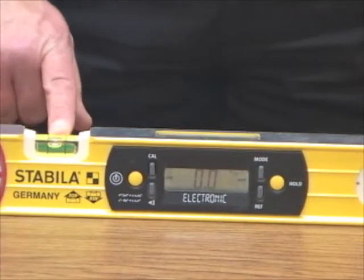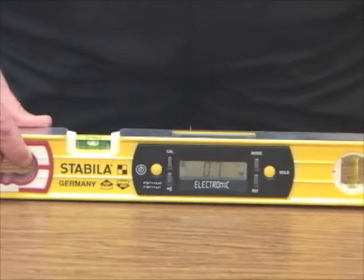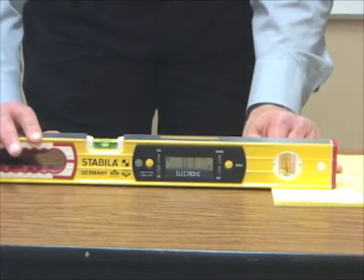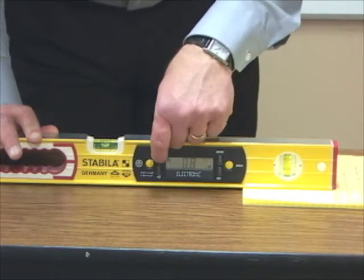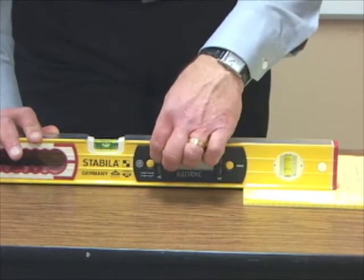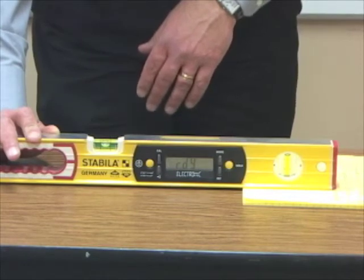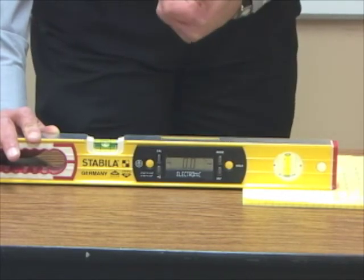You'll also notice that there's a bubble, just like on a regular level. What we're going to do is take a fairly flat surface — like a pad of paper — and get the bubble right about the center, like you would on a level. Then I'm going to push the calibration button, which will show CAL. I'll press it a second time and it'll flash several times, then say RDY, which means ready, and then go to zero zero. At this point, I know that my level has been calibrated and is accurate at zero zero.